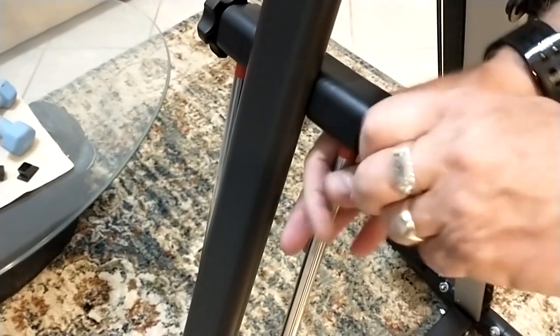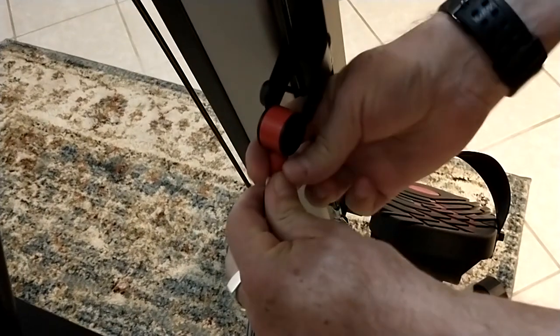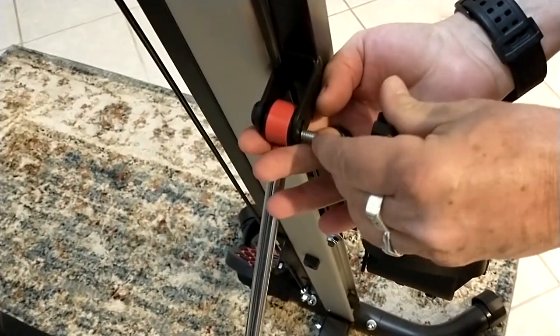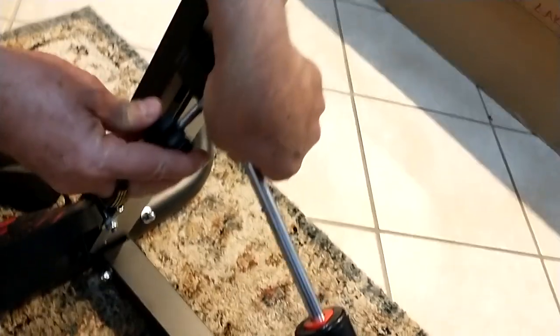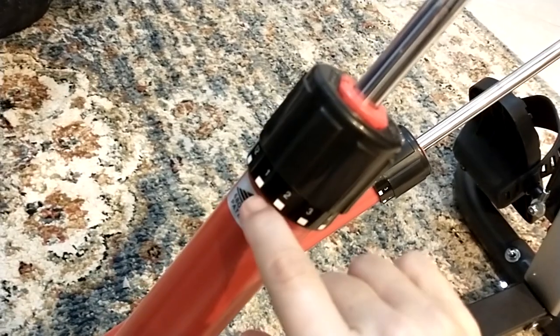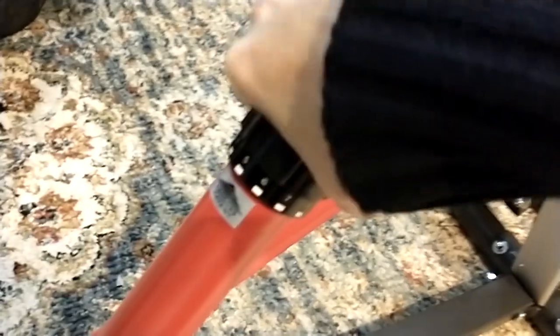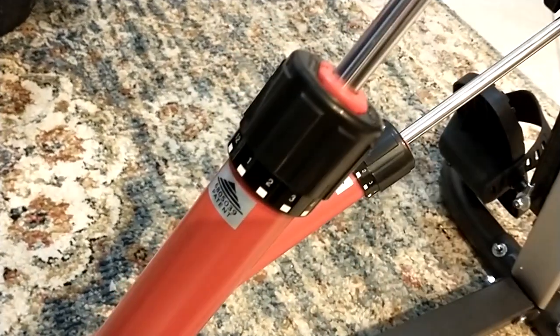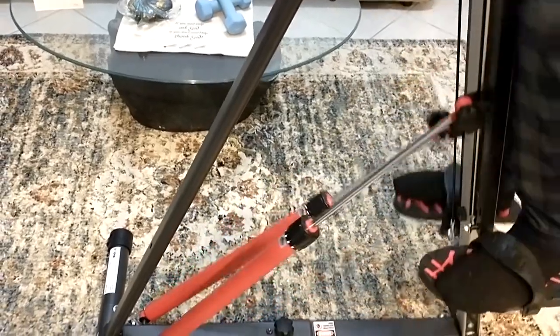We're going to remove the knob from the hydraulics, extend it to move it over to the other side, and attach it. This is the storage position and this is the in-use position. Do the exact same thing to the other side — this time we had to push in the hydraulic bar. To adjust the hydraulic tension, see this number here — that would be low, and if you dial it all the way to 12 that would be high. Leave it on low and make sure both sides are set to the same number. There are the hydraulics in use.